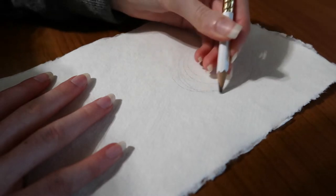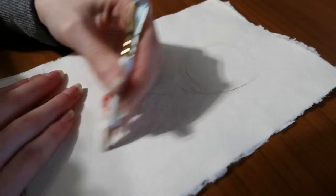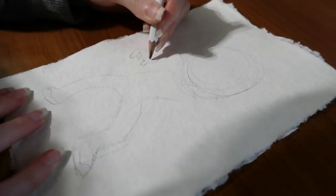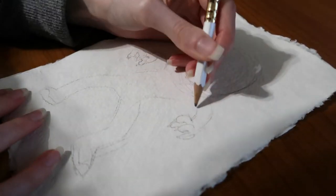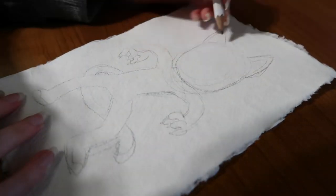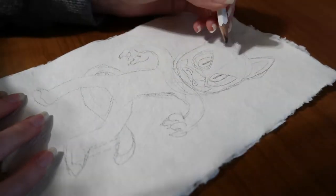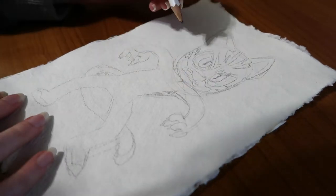I haven't used this paper in quite a while. I think I've only ever used one sheet before this, so this is my second time using this paper. I bought this paper in Edinburgh or Glasgow from a shop called Cass Art, which is an art shop. This paper is quite nice but I just don't use it very often, which I should.